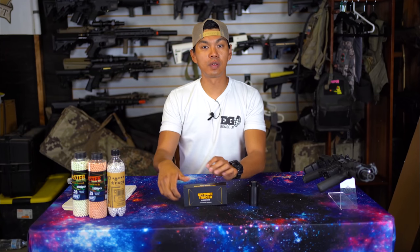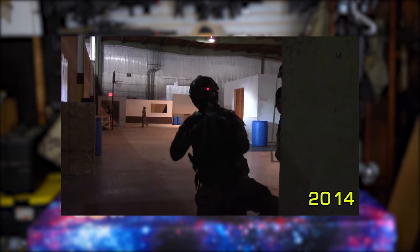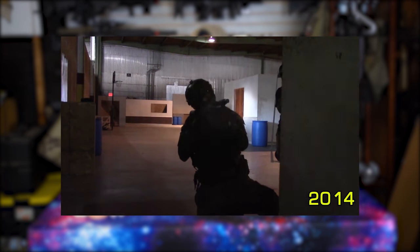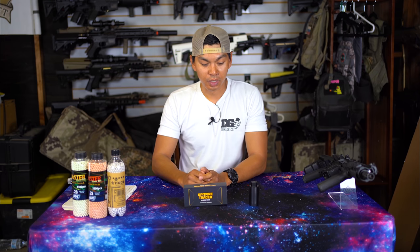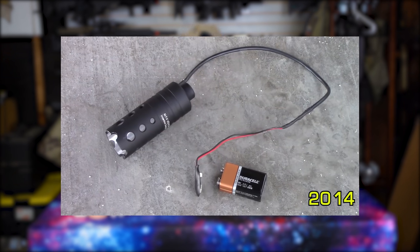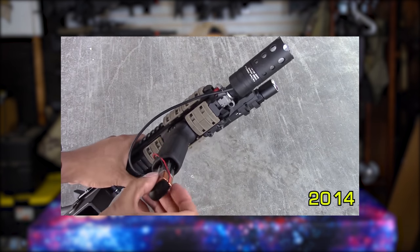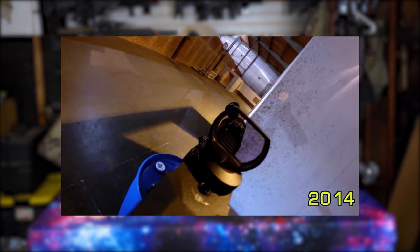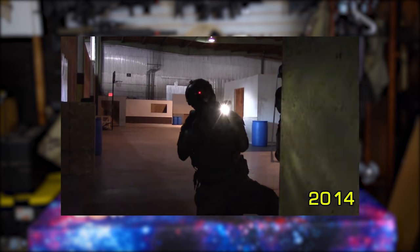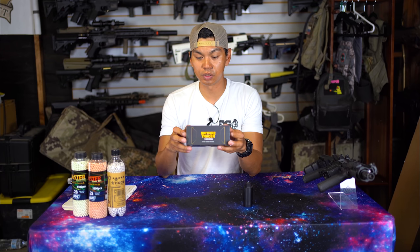Muzzle flash generating devices for airsoft guns are not new by any means. The first time I personally reviewed one was back in 2014 — it was the MFG Venom. That muzzle flash generating device was a little cumbersome, probably around the same size or a little wider than the Spitfire. The battery was external, powered by a nine-volt, so you had this wire coming out that you had to figure out where to put. All it really did was just light up. Fast forward to 2021 and we've arrived at the Spitfire tracer unit.